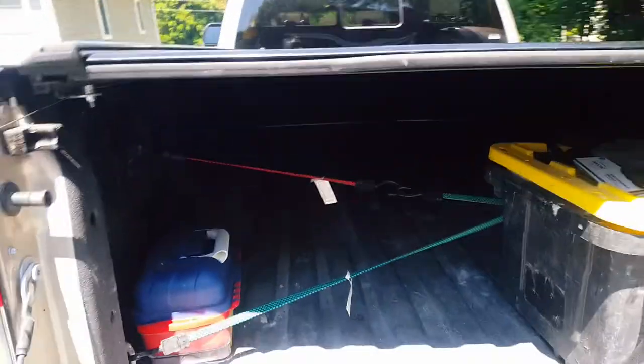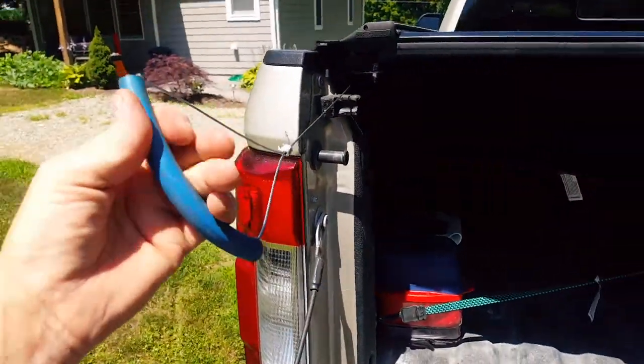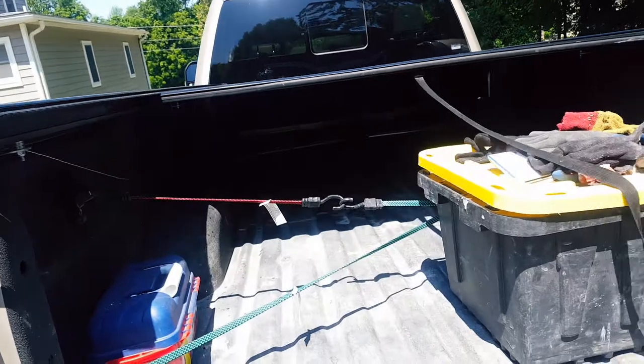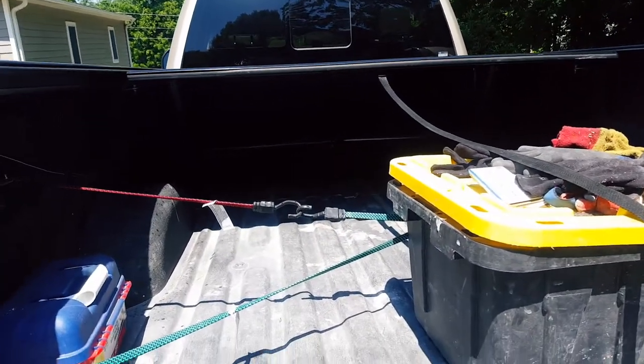So I made up this little pulley system. Neat little handle here. I made it out of some 3H airline. Just give it a couple little tugs, and voilà, the bed cover comes open.